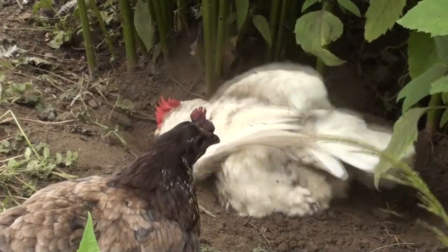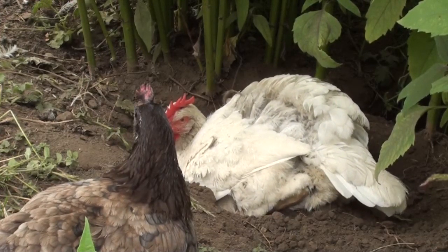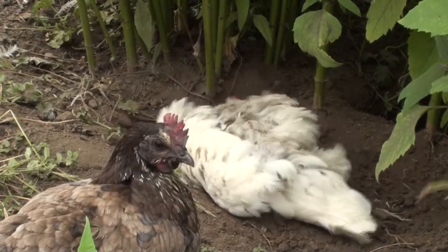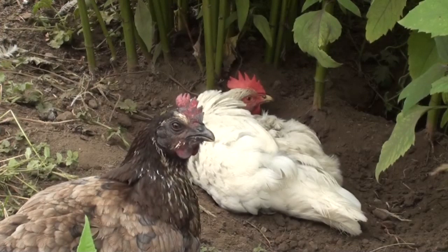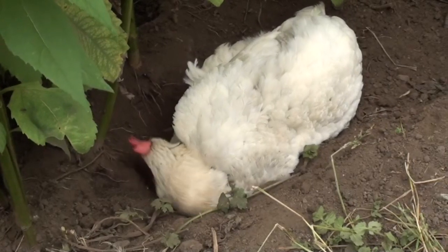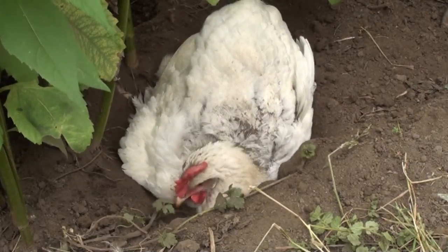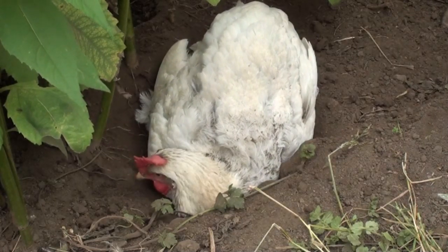Something else to watch out for when you let your hens out free range around the garden or allotment is that they will find the place they want to use as a dust bath. All my hens now use this bed here, which is where we grow our artichokes, and they do end up getting quite deep down into the ground. Just beware that this is one of the things that can cause damage to your crops and vegetable beds.